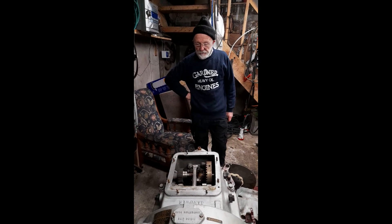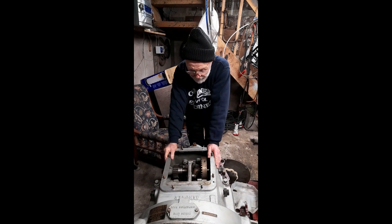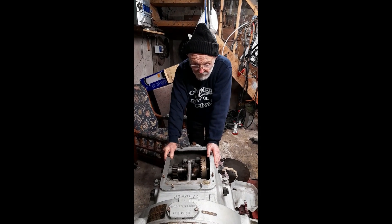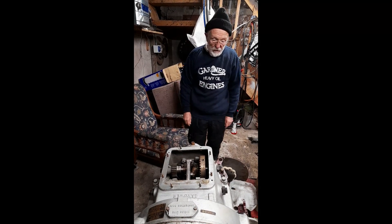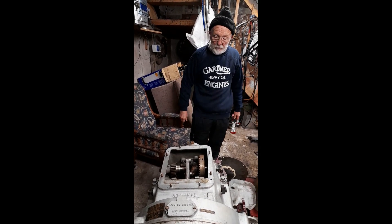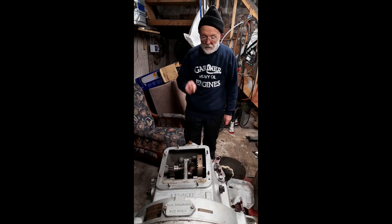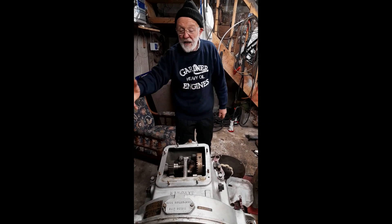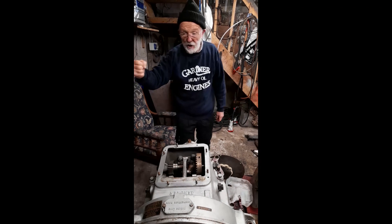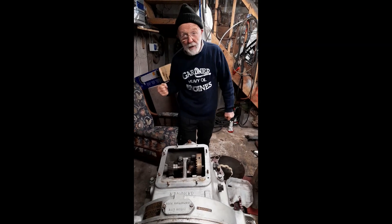We're back having another look at the 2UC gearbox. You will have noticed that I shot a specific video on the Gardner gearboxes some time ago, and I hope you've watched that. If you have, you'll remember that I explained that you can only change gear in this gearbox using a massive, dirty great big gear stick, and you had to have muscles of a horse to pull it back and forward.